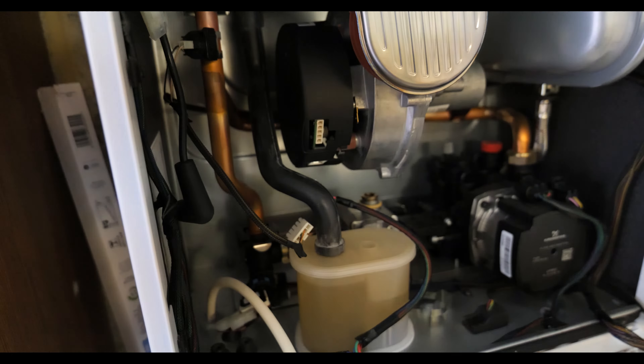One thing to do when coming to commissioning — this section isn't going to be part of your tightness test because it's past the gas valve, but I always make it a priority to spray a little leak detector fluid over these O-rings just in case you haven't got them fully home. I had a slight problem with the top clip — it wouldn't clip all the way around because the rubber was slightly twisted — so just make sure you double-check that, get your leak detector fluid on there, and you'll know it's fine.